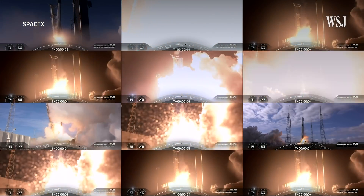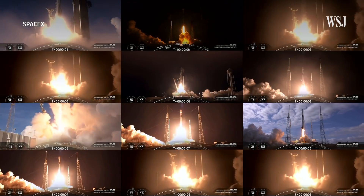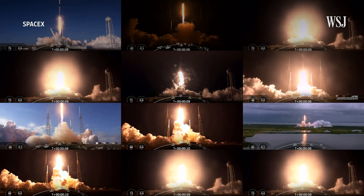The system is called Starlink, and it's the new, much-hyped satellite internet service from Elon Musk's SpaceX.